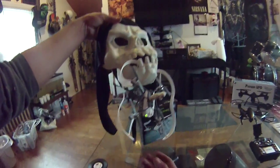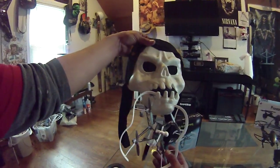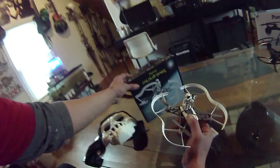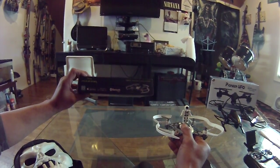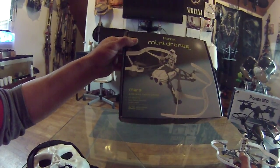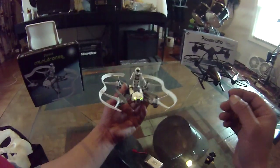Hey, what's going on. Last time I flew this little guy he got caught on the teeth over here. Right now what we got is the Parrot Mini Drones Mars Airborne Cargo Drone — pretty cool little guy. It flies smoothly, takes aerial photos, and can carry cargo.